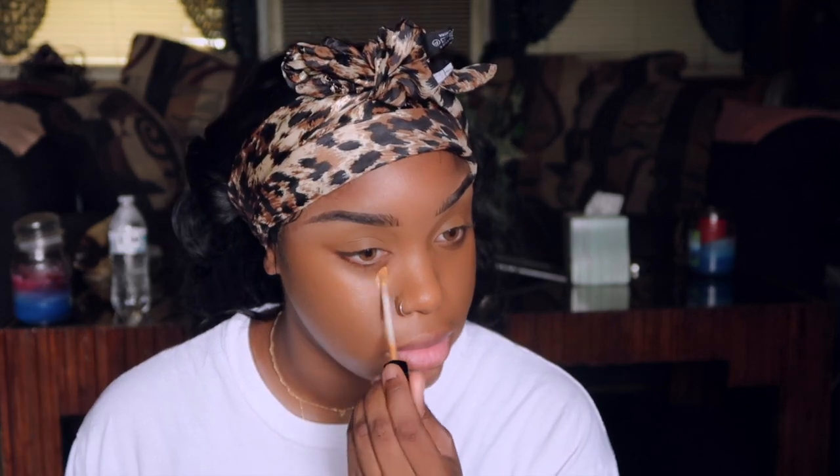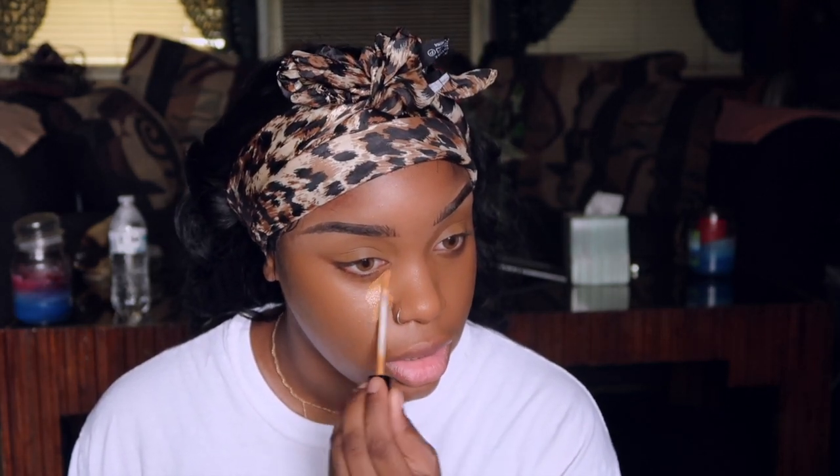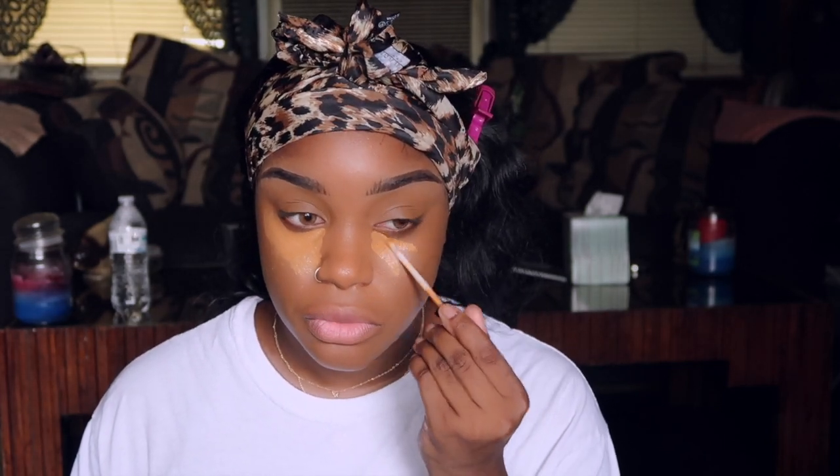I got three concealers. I'm going to use the Maybelline Fit Me Concealer in shade 45 - this is my first time using this ever. I want to see how light it is. It does remind me of my toffee shade. I think I might like this. I love how it glides on - smooth, buttery. I knew I was going to love this.